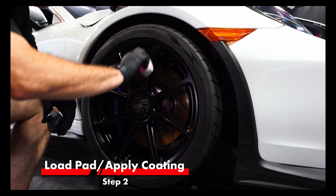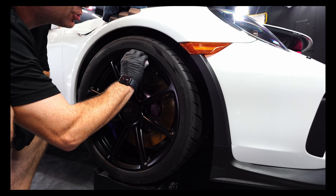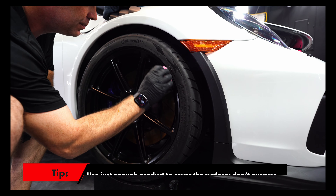One thing that people could be doing is using too much product. Remember that ceramic coating is a nano coating — you only need enough to cover the surface. You don't have to load it to the point where the wheel is soaking wet. If you put too much product on, and this goes for pretty much any ceramic coating but especially for wheels, you could find yourself with a more difficult wipe.